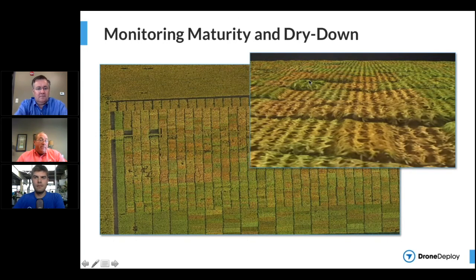This gives you the opportunity to say one of two things: either we know that hybrid doesn't like wet feet and we should recommend people don't plant it in excessively wet areas, or we say that data was skewed because it was in that water hole and let's throw it out. So for dry down and maturity, it's a really powerful tool.